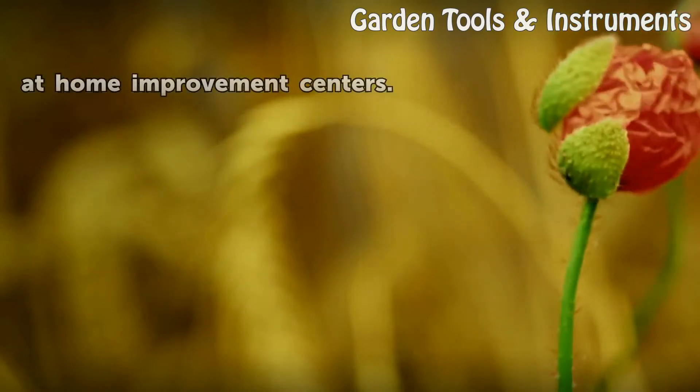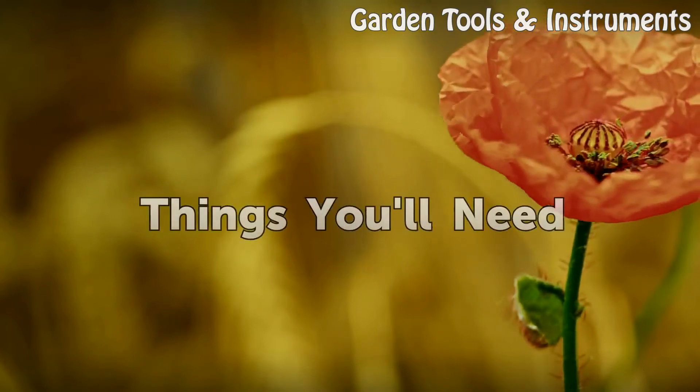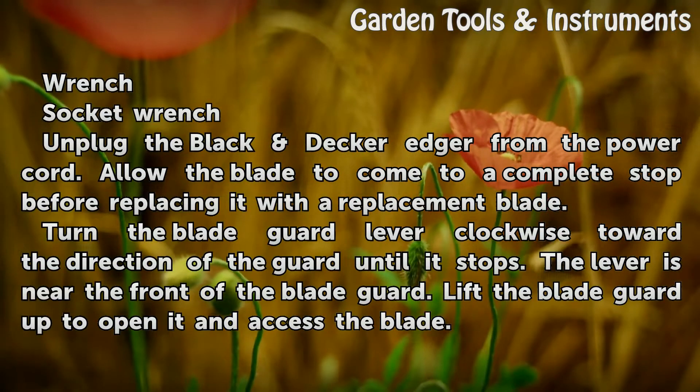Replacement blades are available at home improvement centers. Things you'll need: a wrench and a socket wrench.